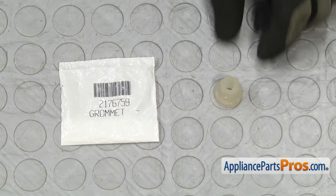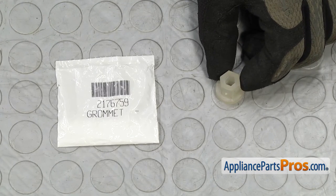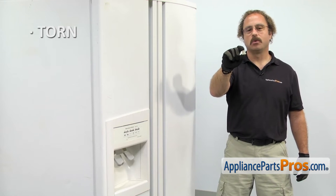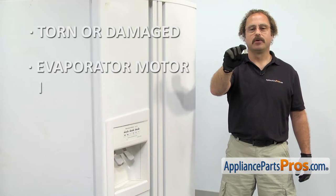When you open up the package, you're going to get the new evaporator fan motor grommet. The evaporator fan motor grommet goes in between the evaporator motor and its mounting bracket. The main reason to be changing it out is if it's torn or damaged and the evaporator motor is making a lot of noise.